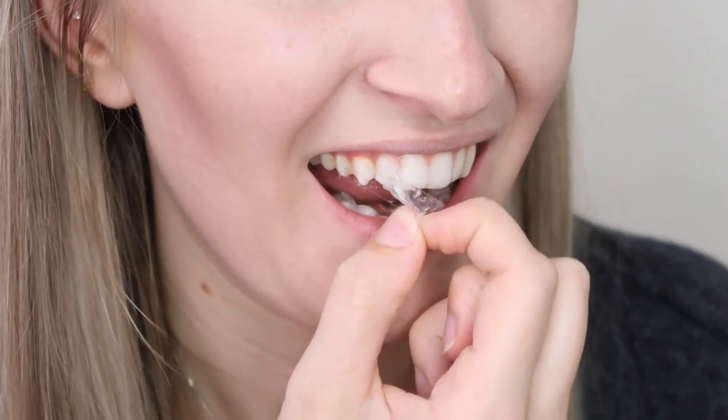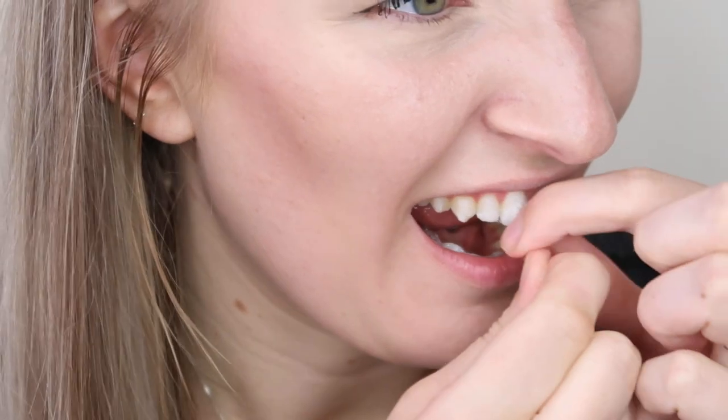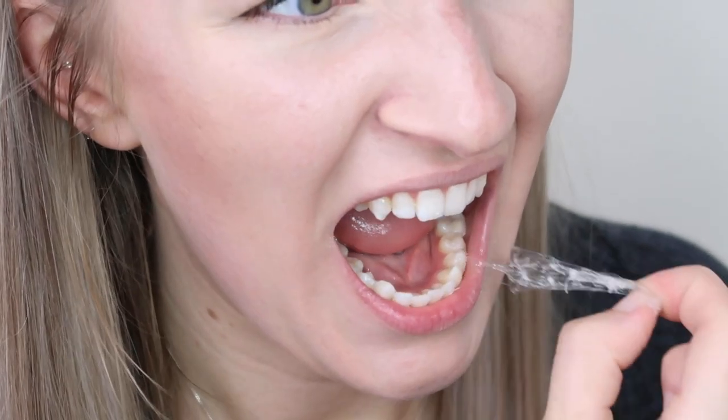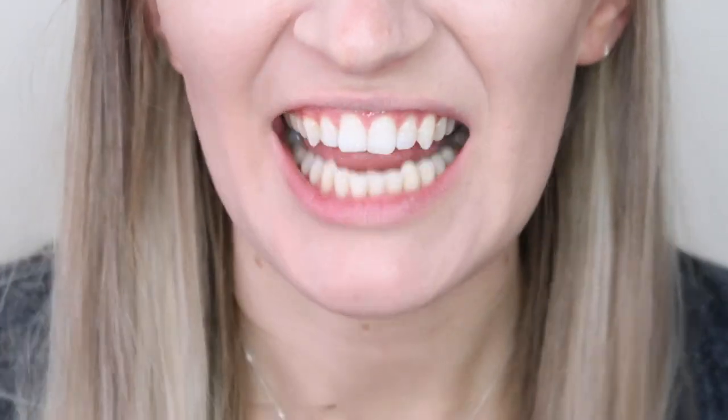The hour is now up and I'm about to remove the whitening strips. The bottom one slightly came away in one spot, but other than that they're well intact — they've stayed on really well, which I'm really happy about because sometimes they do slip and slide. I can't say that I've noticed them dramatically changing already, but I'm going to remove these and then clean my teeth. The texture on my teeth after I've removed them is so weird, but I'm going to brush them. I'll continue doing this for 14 days and then show you the results at the end.